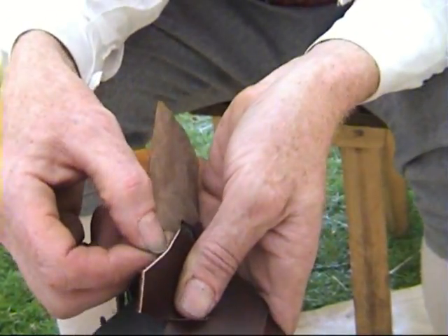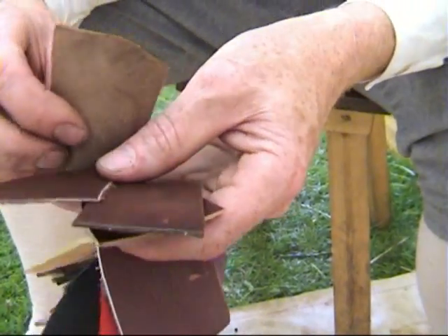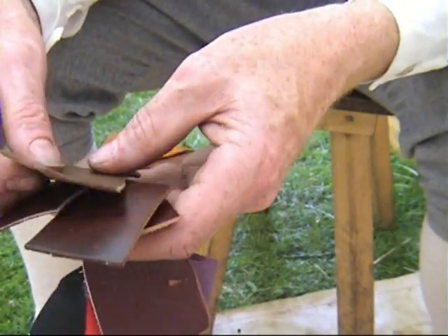With this one, chromium tanned, you can see the white centre. There's nothing wrong with it, it's just a modern method. Instead of taking months it takes days, so it's a lot faster and makes the leather cheaper.